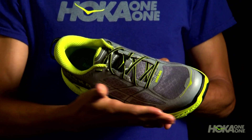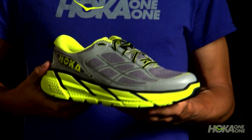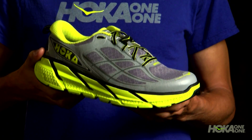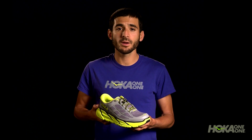Improvements include a new padded tongue and structural overlays for enhanced midfoot support. The Clifton 2 offers a smooth and soft roll through the gait cycle into each stride. For a neutral runner, this shoe is ideal for any distance, from long runs to tempo workouts to marathon races.